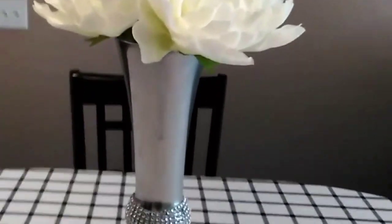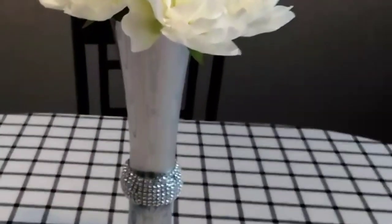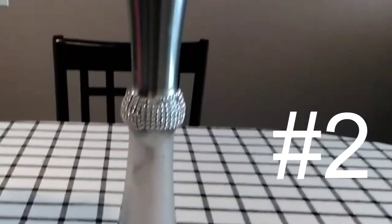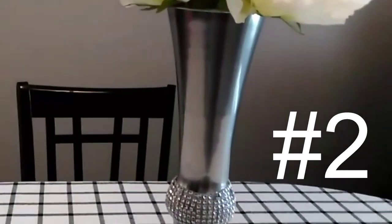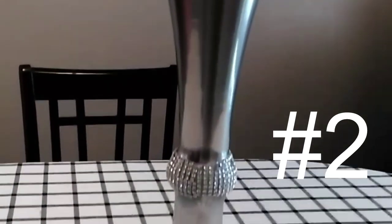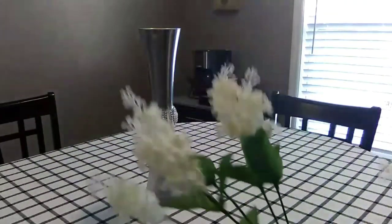This is the second arrangement I've created. I have some oversized — I think these are peonies, I'm not sure, I bought them a while back — but they came from Dollar Tree also. So all of these centerpieces include Dollar Tree florals. This is number two.